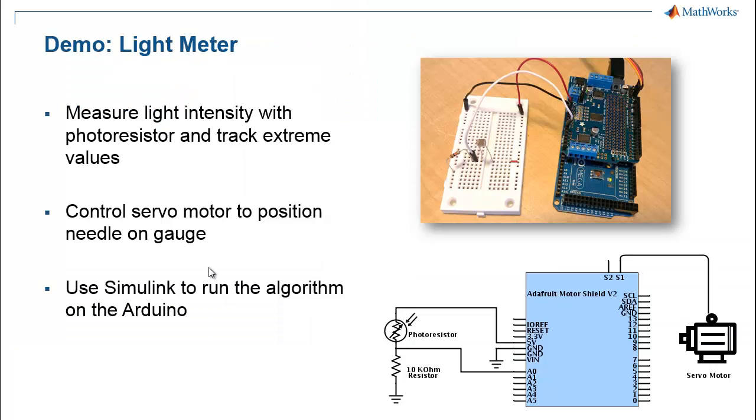For this demo, I'll use a photoresistor to determine the amount of ambient light, and then use that measurement to calibrate and control a gauge. As it's wired, a higher voltage at analog pin zero corresponds to a higher light level.